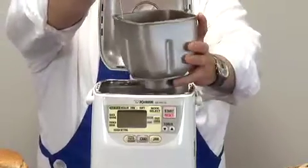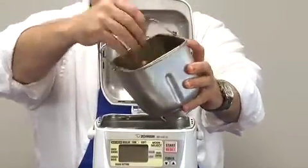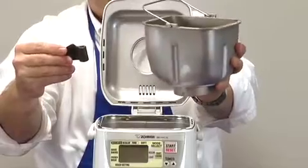This is the non-stick cooking pan, baking pan. The large kneading blade incorporates all the ingredients evenly. Also non-stick.